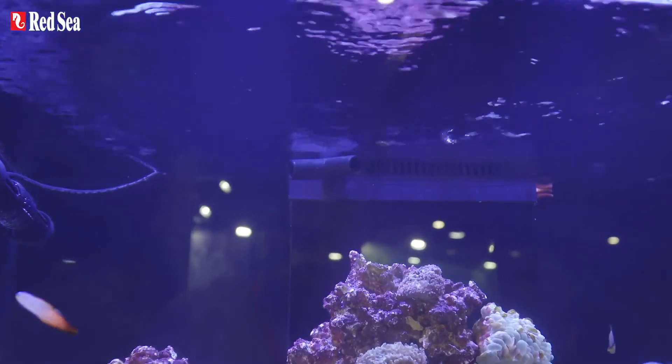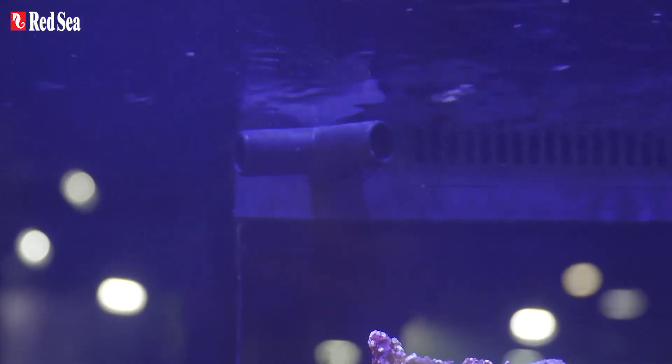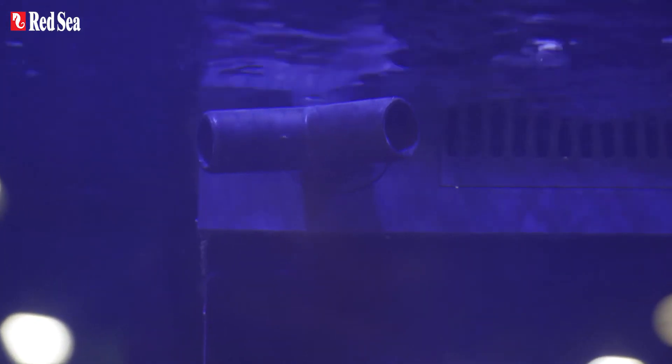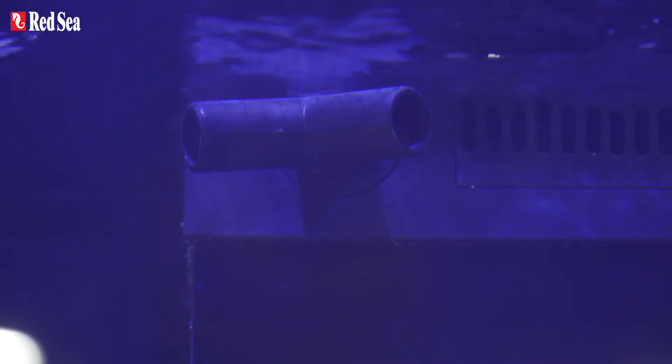Both of these models also come with the new Y-shaped outlet nozzle that flips the water return from the pump into two streams, enabling a more powerful pump to be used or to improve the water distribution throughout the aquarium.